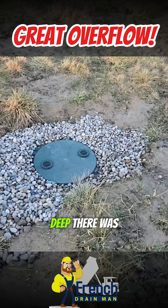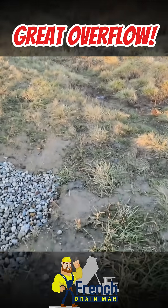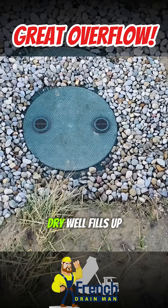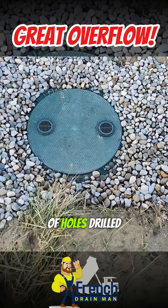We were too deep — there was no way we could take the pipe to daylight, so we took it to a dry well. Now when the dry well fills up, there's a bunch of holes drilled in the dry well.